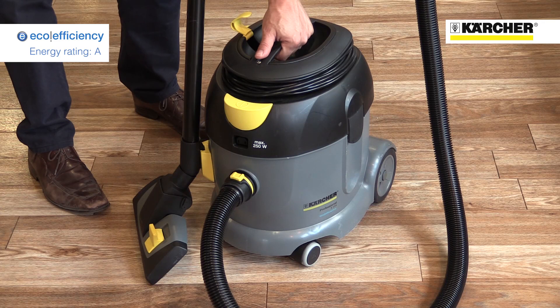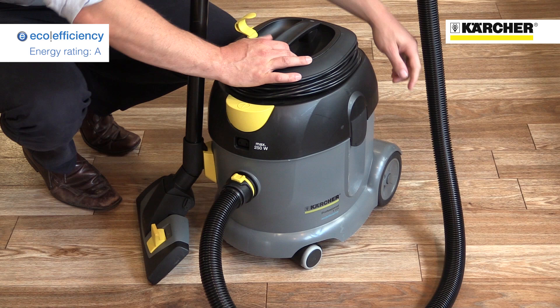At under 7 kilos and with a carry handle on the top, swivelling casters at the front and large wheels at the back, the machines are really easy to move around.